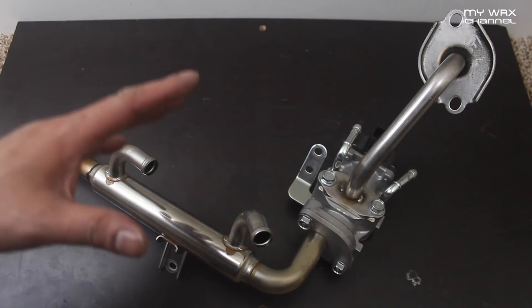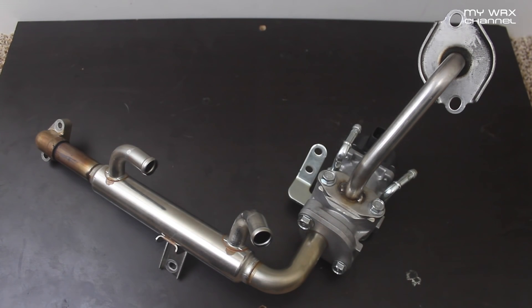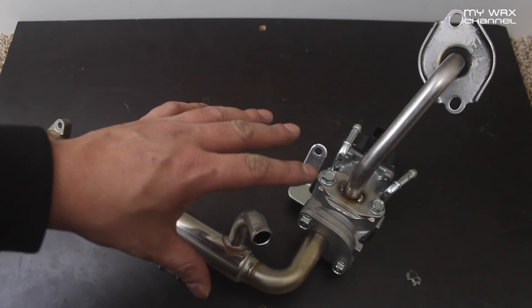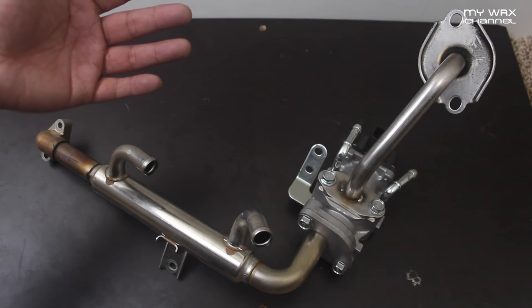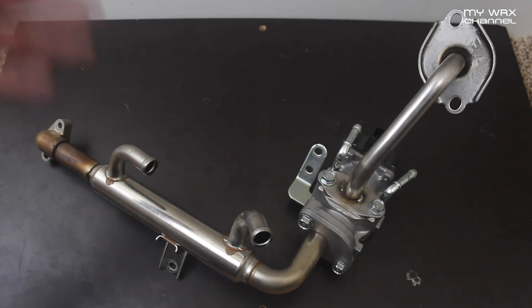Alright ladies and gentlemen, thanks for joining me for today's quick tip. What you see here is the EGR system off my 2015 Subaru WRX. I took this out and put in the EGR delete system from PRM Motorsports, and I gotta say I'm very happy.